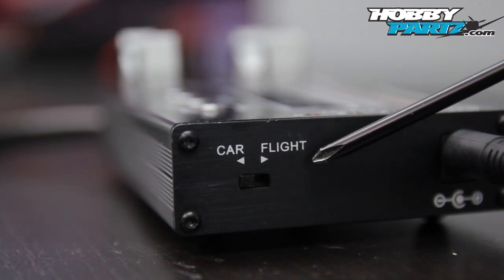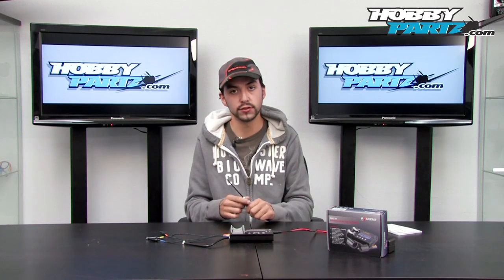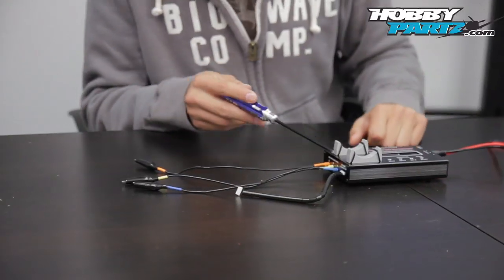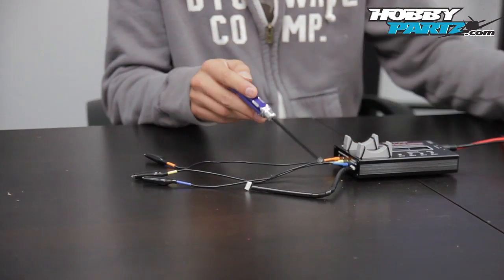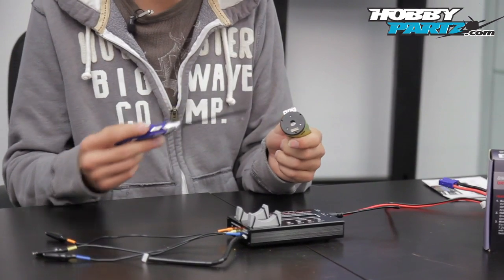The car mode is for two-pole motors and flight is for six-pole. If you have a different pole count other than two or six, it gives you a calculation in the manual that you can run through to figure out the actual kV of your motor. On this side you'll see a sensor connector, so if you're running a motor like our Leopard series with a sensor, just plug it right in and go.